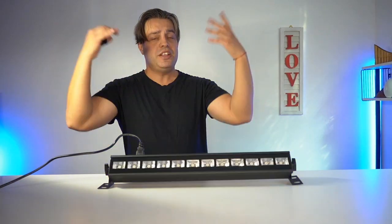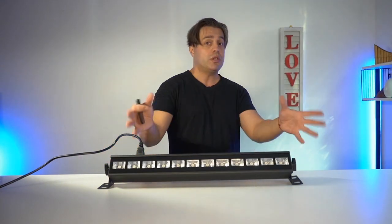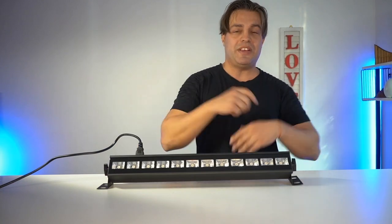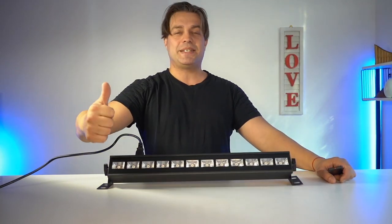Especially if you're a DJ, this is an amazing add-on to make your party unforgettable. So if you're looking for a black light bar, you should definitely consider this one. This is a recommendation from me — my name is Andrey, and I absolutely approve this message.